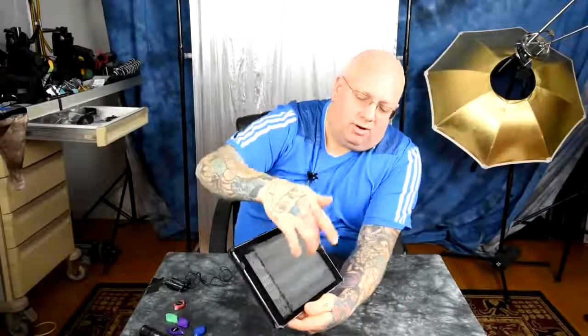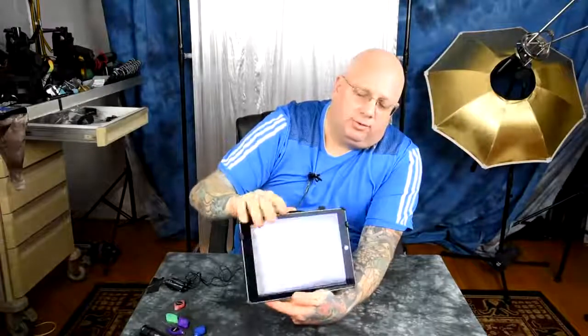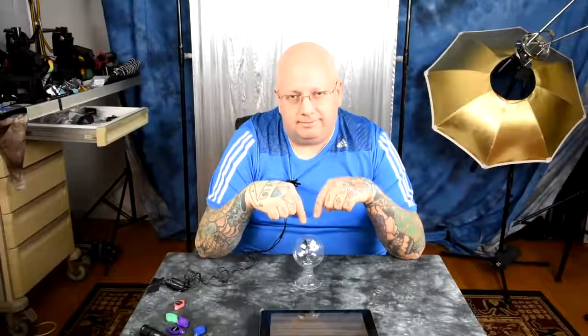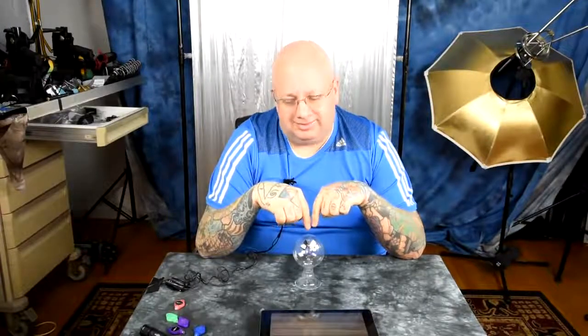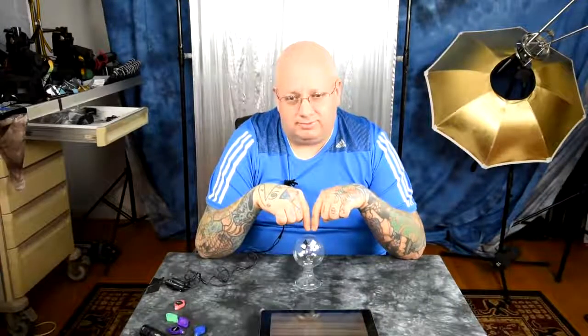These are all the theories about how the Crookes radiometer works — there are many, many theories. This simple thing, which is more simple than a saltine cracker, modern science with particle accelerators in France and the Hubble telescope — we're supposedly so advanced. Modern science has still not come to a conclusion as to how this works. Don't believe me? Go research it for yourself.